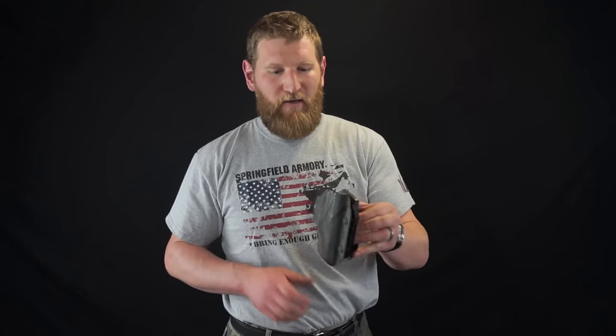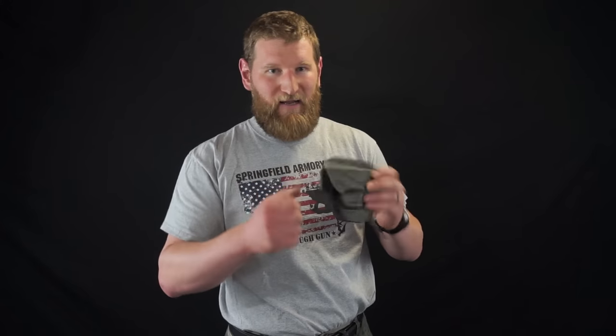So outside the waistband — the other thing we're going to talk about is construction. This is a Kydex, a hard plastic holster. When the gun is put into the holster, it actually has retention — it will hold just by the molding of it and the tension of the screws. That's adjustable in a lot of these. So that's what Kydex is.